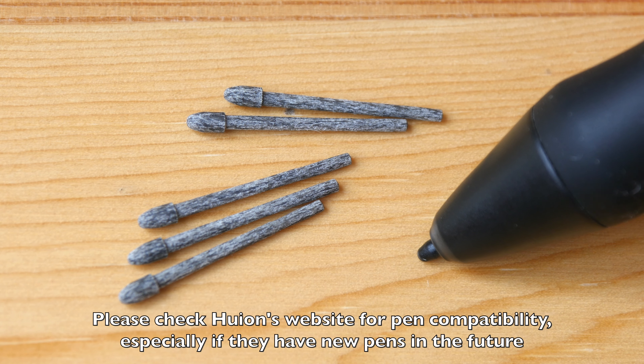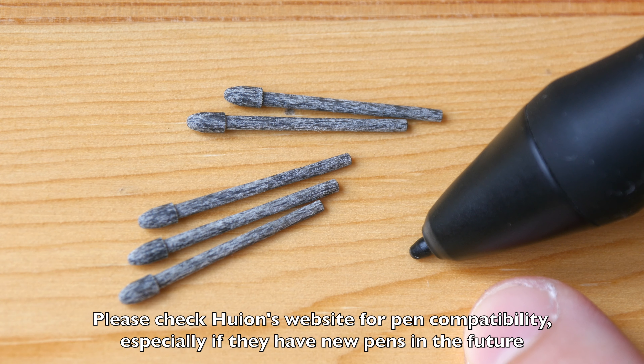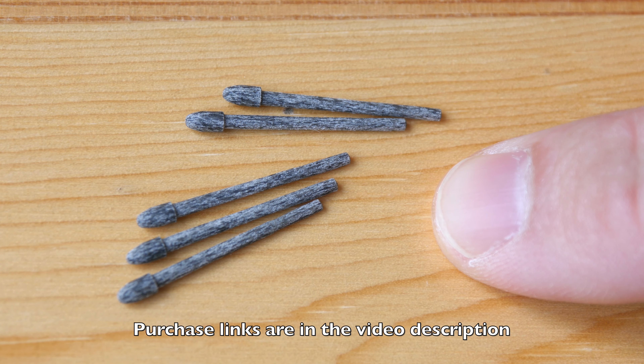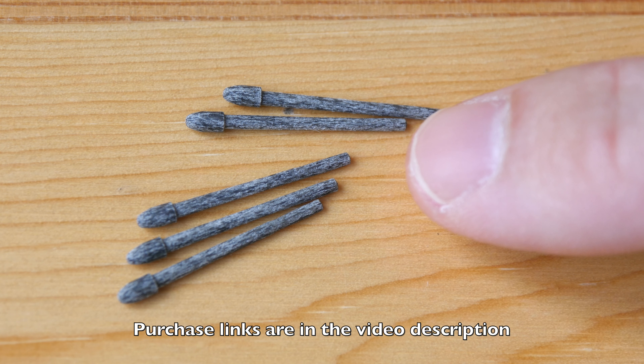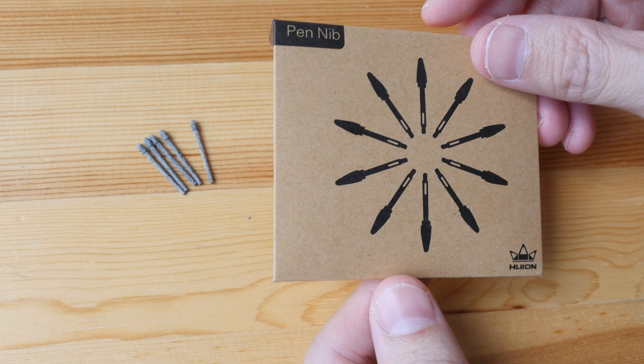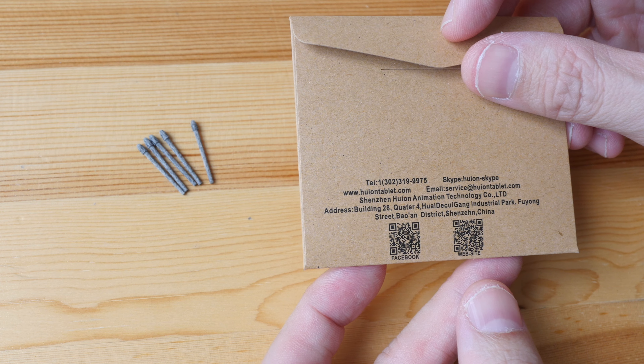Hey everyone, today I'm going to compare the felt nibs from Huion to the plastic nibs that come standard with Huion pens. These are sold separately. The price at the time of this review is US $9.99 for 10 pieces, so that's like $1 each, which is quite a good deal. By the way, these are actually sample nibs Huion has sent to me to show you guys.